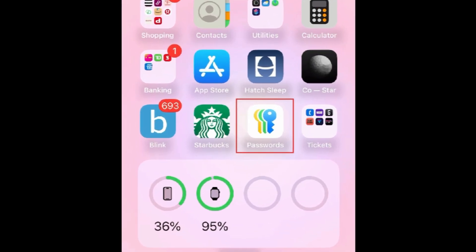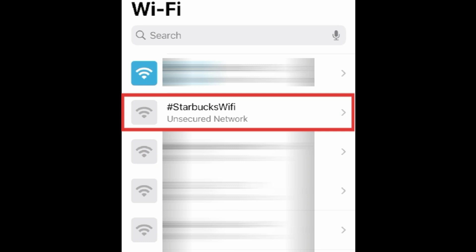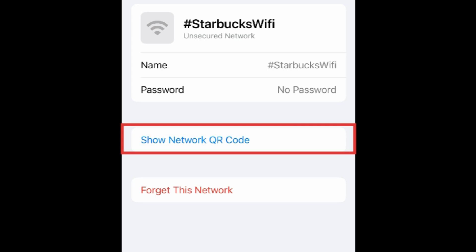To share your Wi-Fi using a QR code on iPhone, first open the Passwords app. This app is pre-installed when you update to iOS 18. Then tap Wi-Fi. Select the network you want to share. Then tap Show Network QR Code.